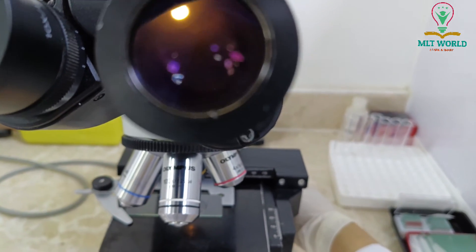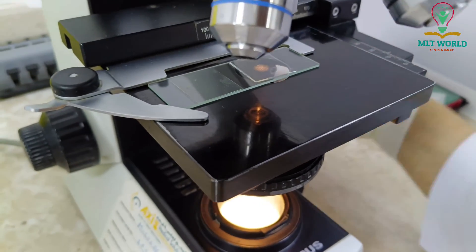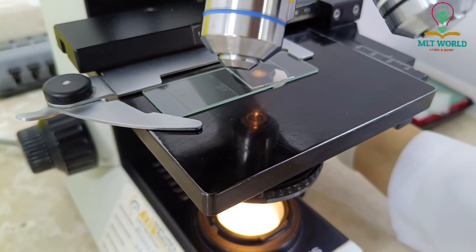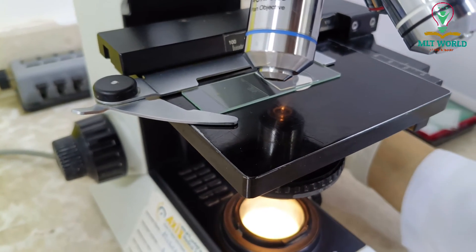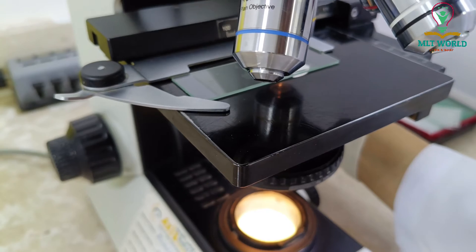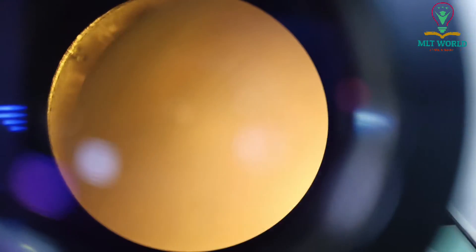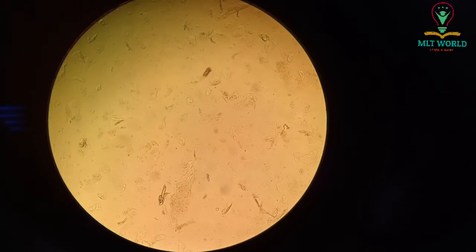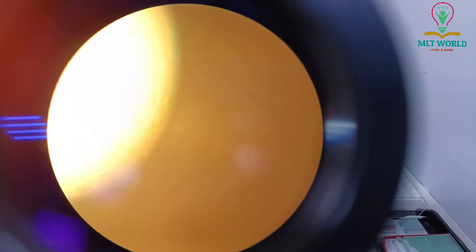First at 10x, I will move the coarse adjustment until I can see the field. Once I can see the field I will change the lens. Now you can see this field is clear — I can see epithelial cells, red cells, and mucus. But I need to read the exact amount, so now I will change the lens to 40x.